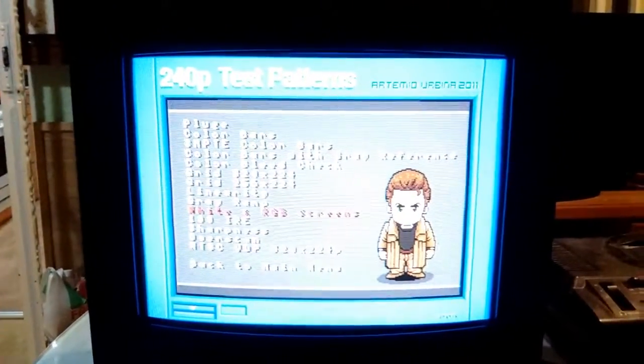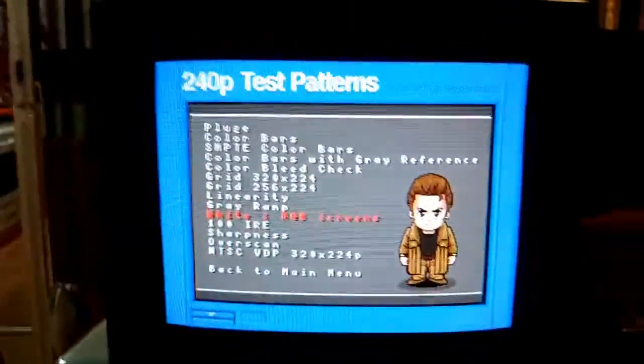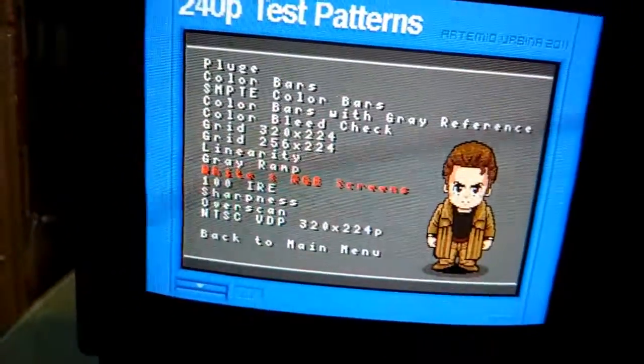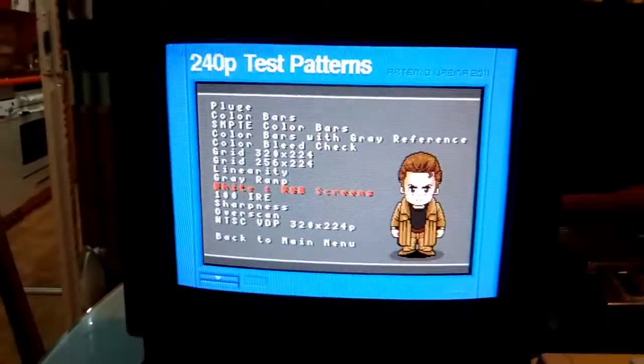Wow! So that's it — that's my new gaming TV, with the tube from my old one. A Sony KV-M14E. Hope you enjoyed this video. Bye!